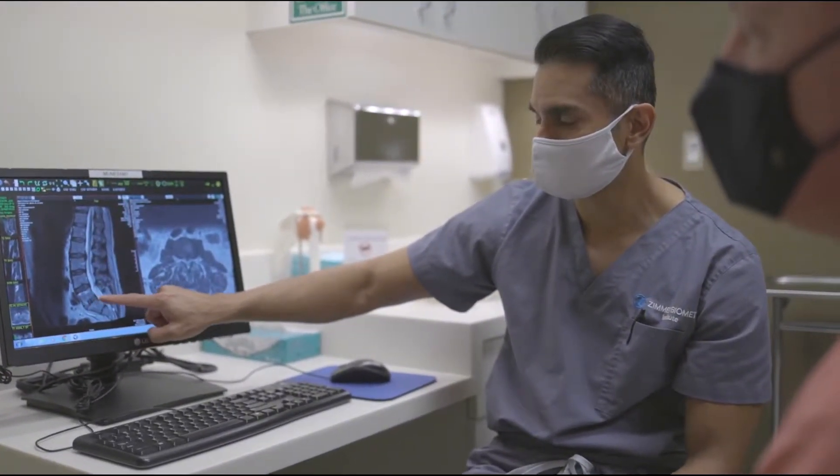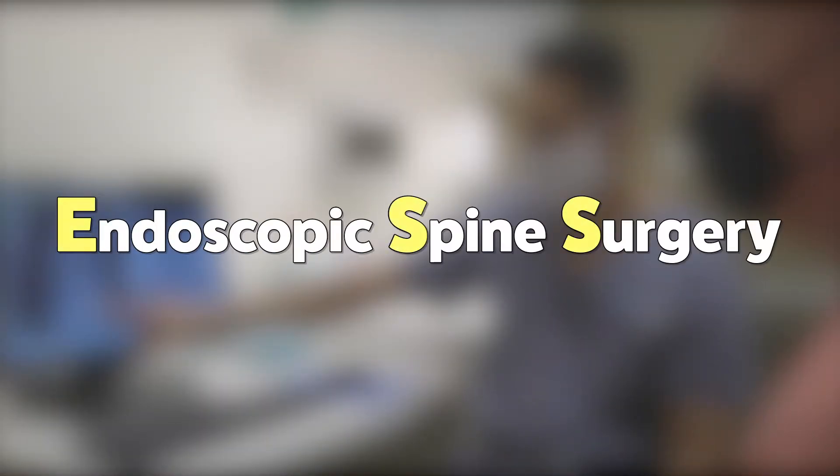Dr. Kern Singh offered Joe a new approach: endoscopic spine surgery, or ESS.